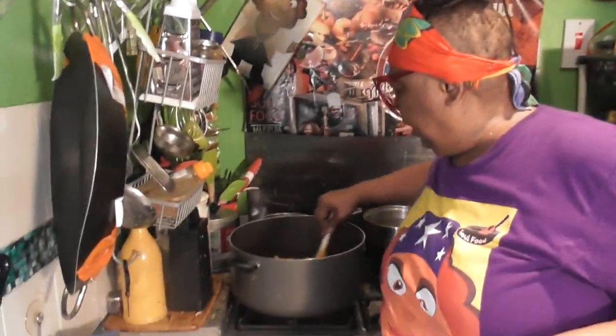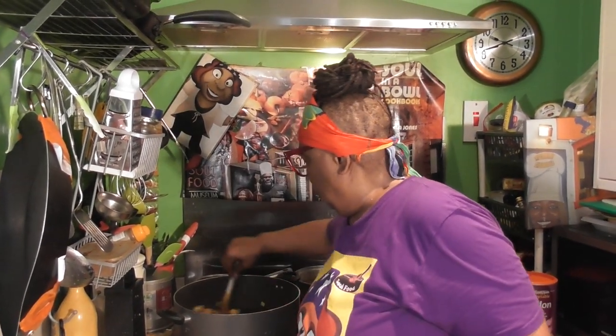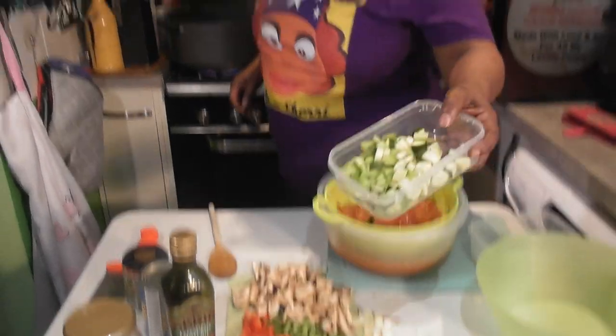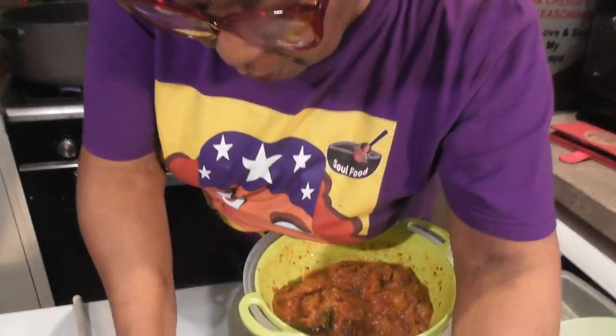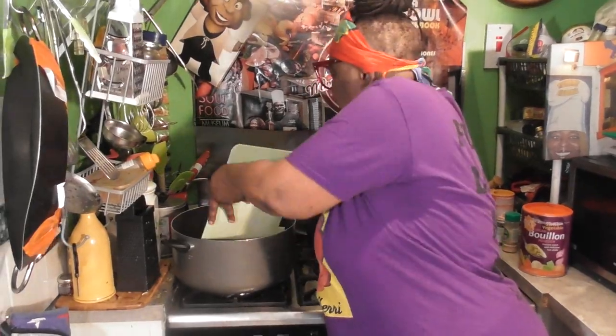Let's just stir this. At this stage I'm going to add my celery and my courgette, and let's get the red pepper in as well.